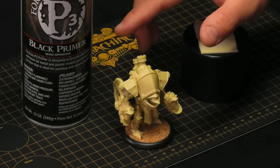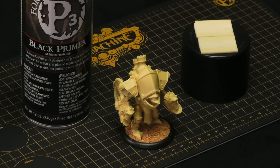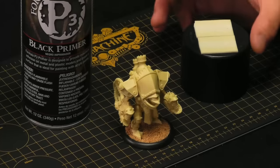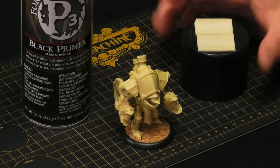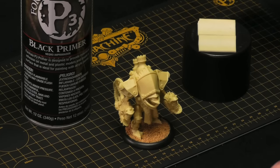We've got our primer. Primer is essential — it's designed to ensure the paint sticks to our model and provide good, even coverage with our paint. And we have our paint lid, which I've added double-sided tape to. It gives us a kind of handle for a better grip on our model while we're priming it.